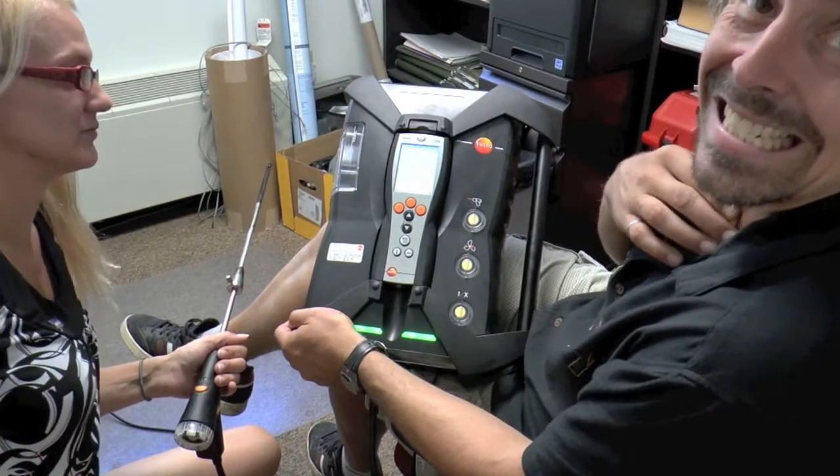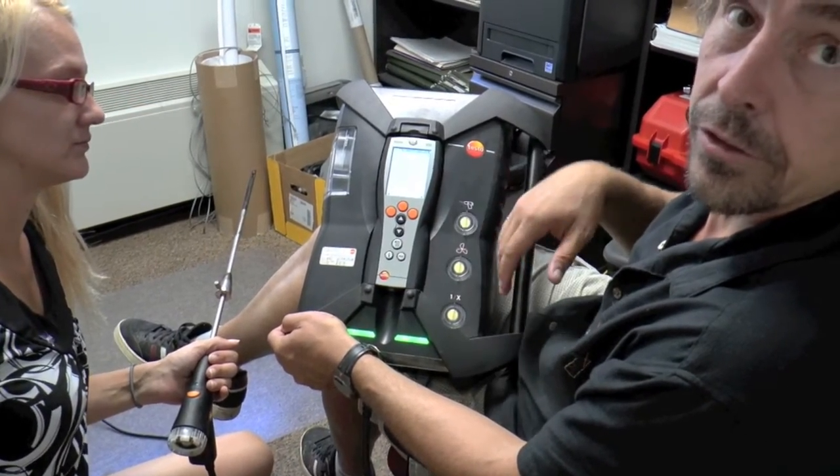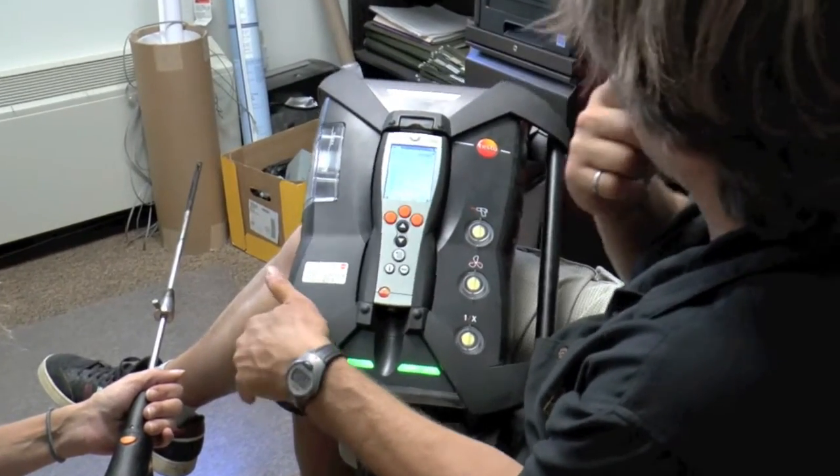The device is NIST calibrated — it's been calibrated by the National Institute of Standards and Technology. I know you're building your own and maybe someday we'll get it certified too.